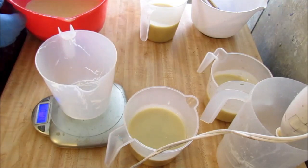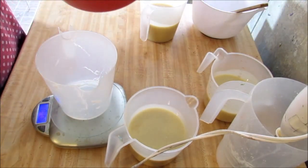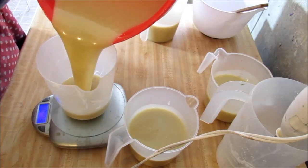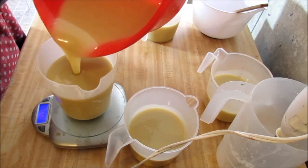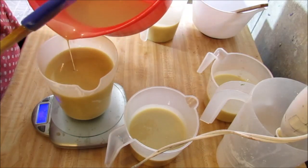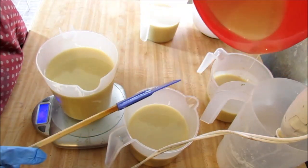We'll just use this - it just had my cream in it. And this should be the rest of it because this will be my white. That's enough, so let's separate this into these.